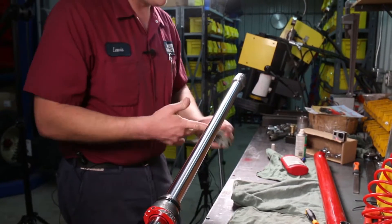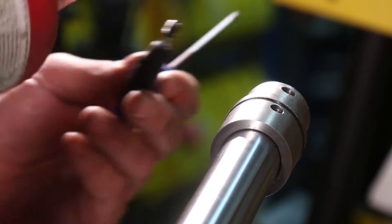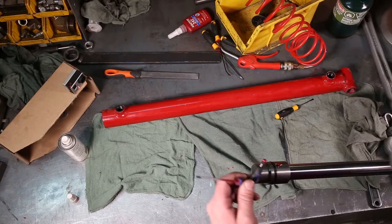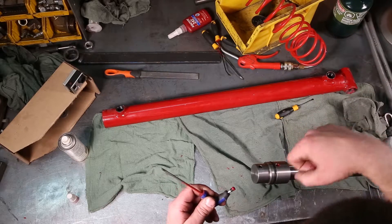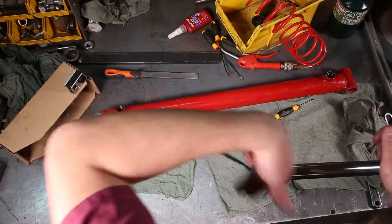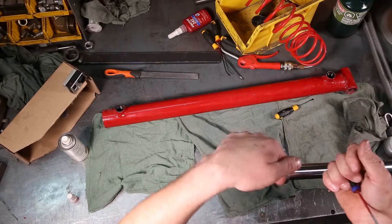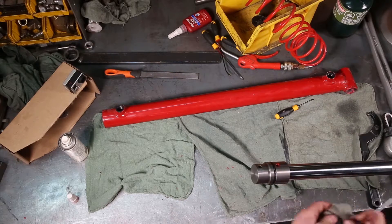Take your set screw — clean any dirt off — and add some Loctite to it. If this countersunk hole wasn't already there, you'd have to drill it: a 3/16 drill bit, drilled in about 1/32 of an inch down through the hole on the piston into the threads of the rod. But it's already there so we skip that step. With Loctite on the set screw, tighten it up. Rule of thumb: tighten a set screw three times, because it pits a little more into the material each time. Third time — good and snug — and that's tight.